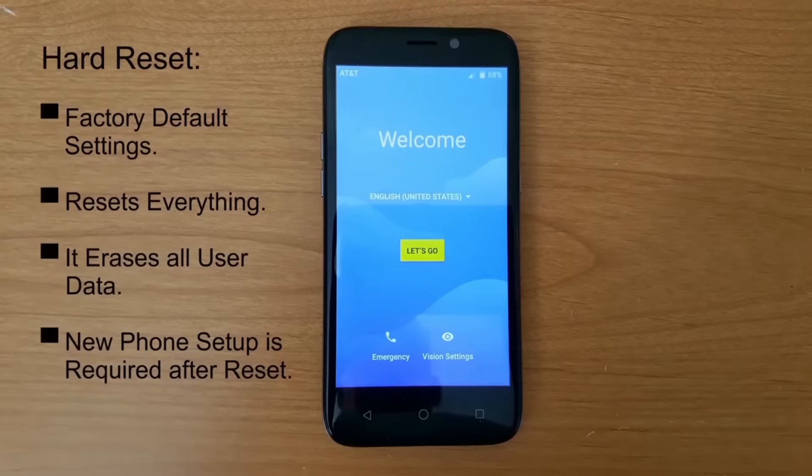Okay to start with, what is a hard reset? It's a condition where you go ahead and reset your phone back to factory default settings. It resets everything, it erases all user data, and it puts your phone in a state where the new phone setup is required after a reset and it's going to look just like this.